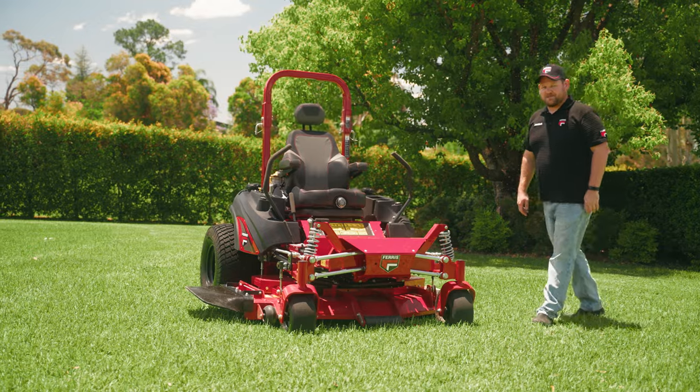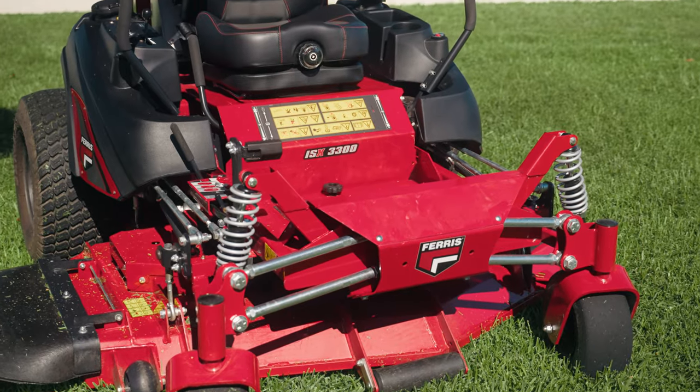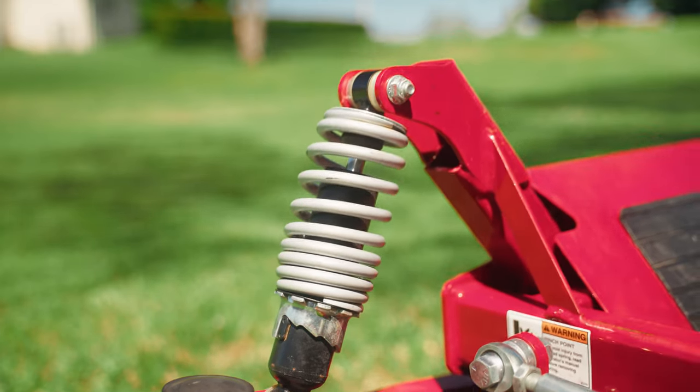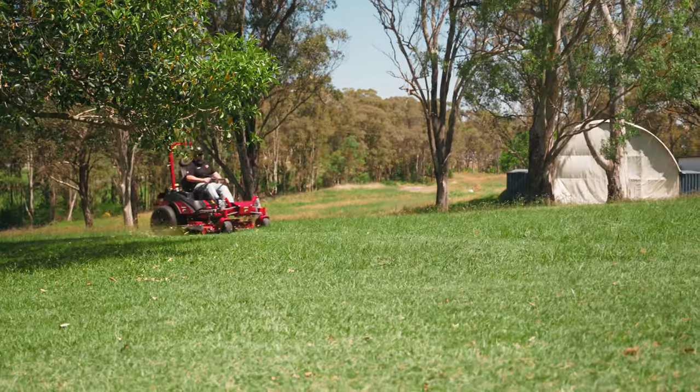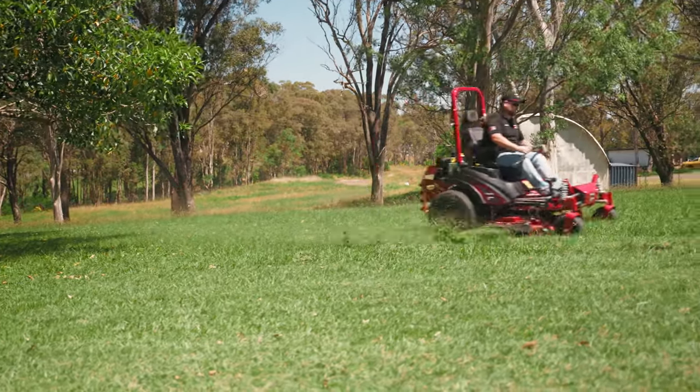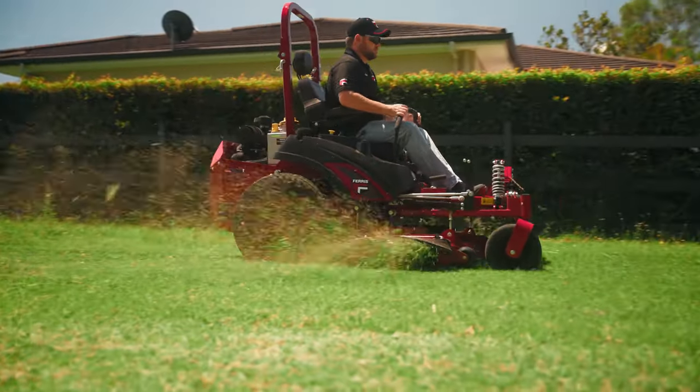The Forefront Suspension System uses upper and lower control arms with mower-specific shocks to make sure the front caster stays vertical throughout the range of travel. This controlled motion results in a smoother ride, more precise tracing of the terrain, and an improved cut.